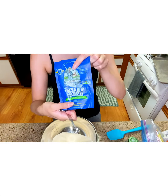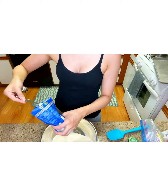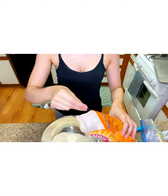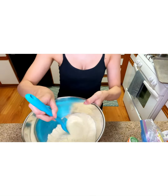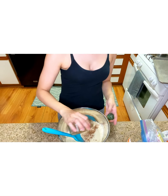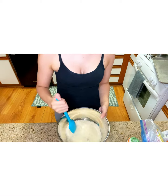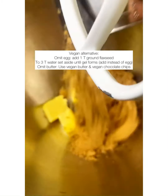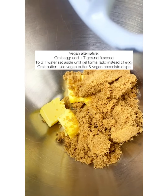In the next step I'm going to be using two tablespoons of butter, but if you're making the vegan-friendly version, omit the butter and add a vegan butter instead. And instead of the egg, you're going to do one tablespoon of flaxseed mixed with three tablespoons of water — mix that into a gel and add that in place of an egg.